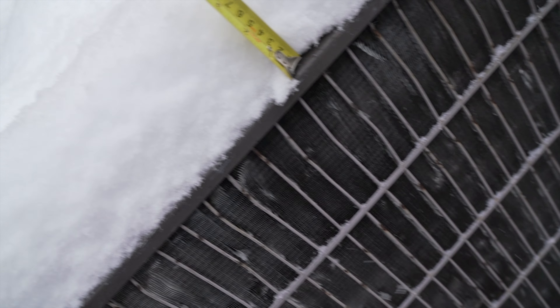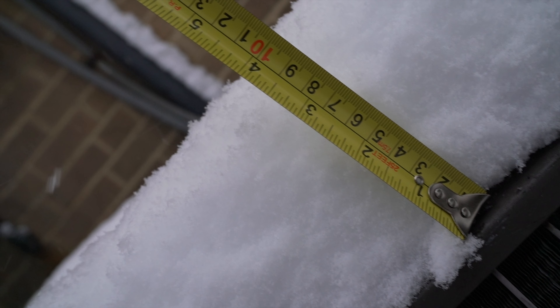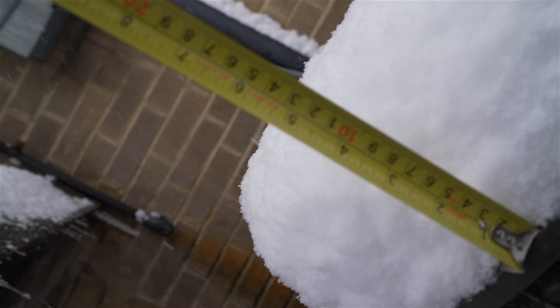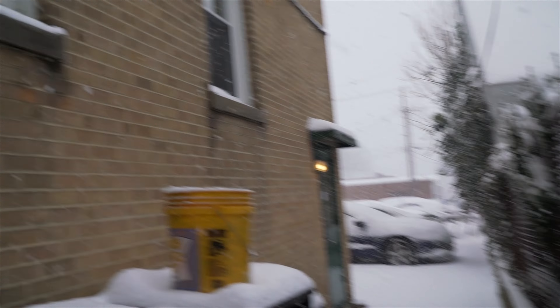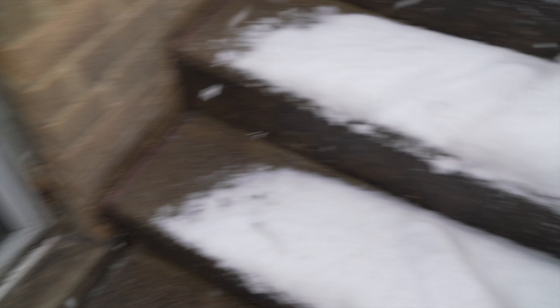Look at this — it's almost five inches of snow already. Six inches! Well, six is five. Five inches, guys! It's still coming down. If you like it, hit subscribe, hit the like button, and share. All right, till next time — bye bye!